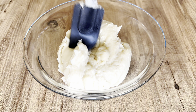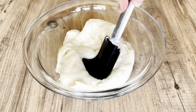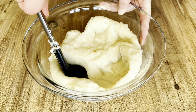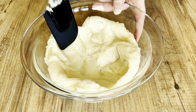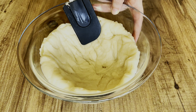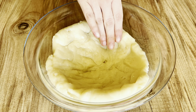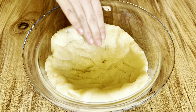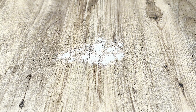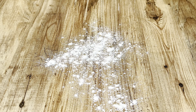Now let's put the dough in a bowl and spread it out so that it cools more quickly. After making sure it has cooled down, sprinkle flour on a clean surface and put the dough on it.